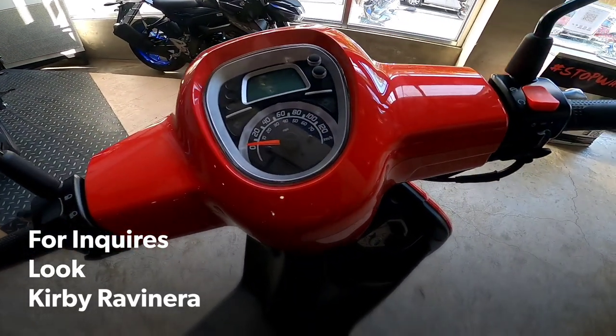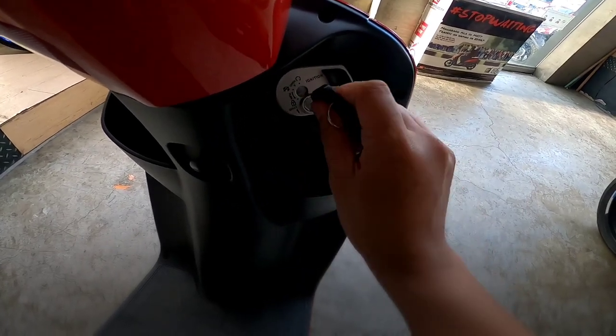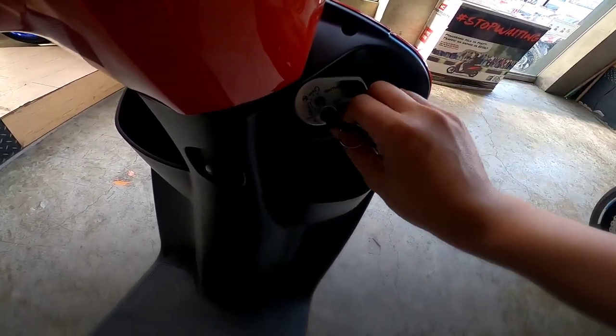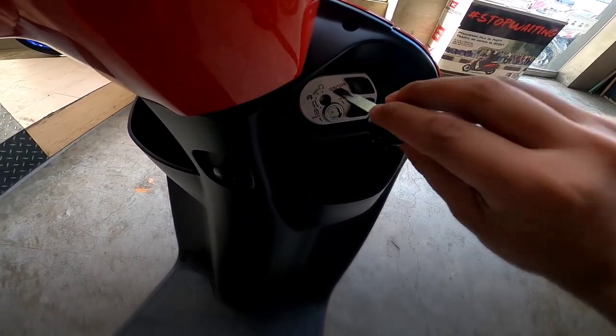I-start natin si Panarea 125. Dalong susi to, original. Tapos pag-unlock, katulad ng ibang brand, i-unlock nating ganeto. Tapos i-shoot natin.